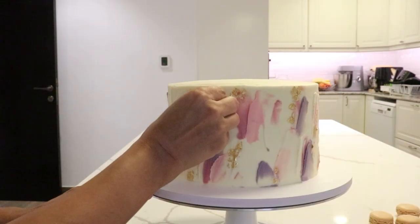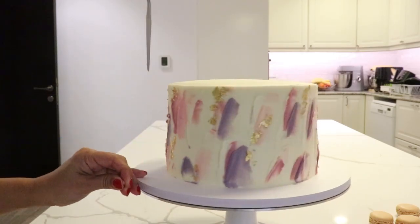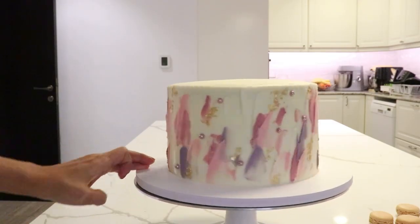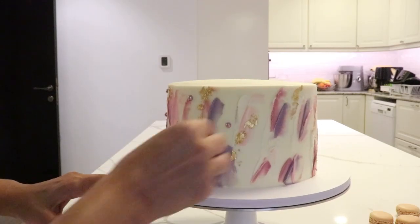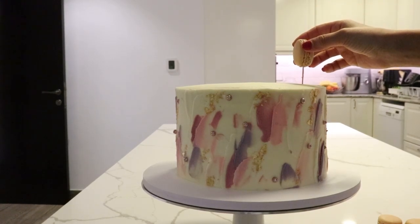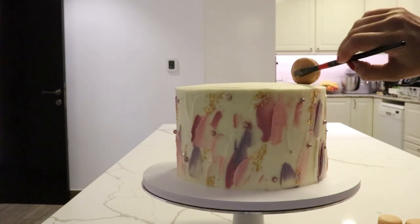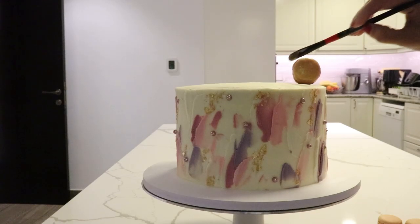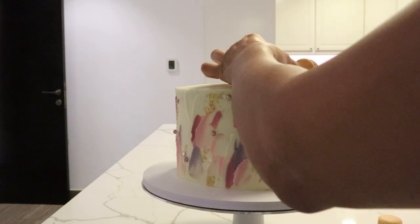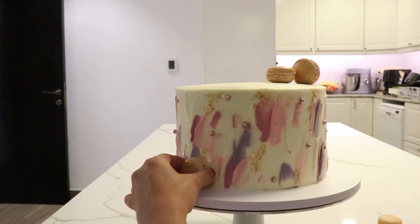I added a few more things like sprinkles and some dollops of buttercream. These are pink gold sprinkles — I keep adding them randomly around the cake. To place a macaron standing up, I put a toothpick sticking out of the cake where I want the macaron to be, then stick the macaron onto that. This is a vanilla macaron, so I also painted it in edible gold to have the gold color tie into the whole design. Then I place the rest of the macarons where I want to keep them.